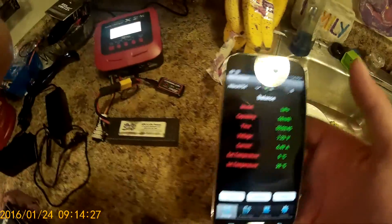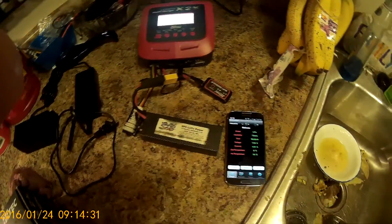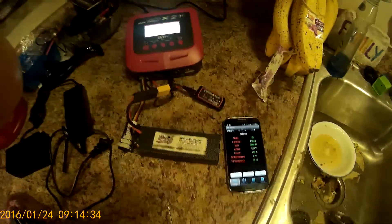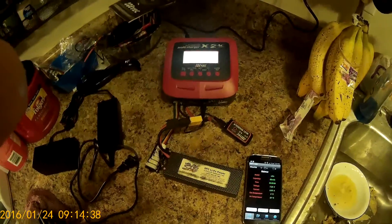You could also program for different batteries and all kinds of stuff. You can't get it all done in one review — I love this charger. I highly recommend it. Thank you for watching.